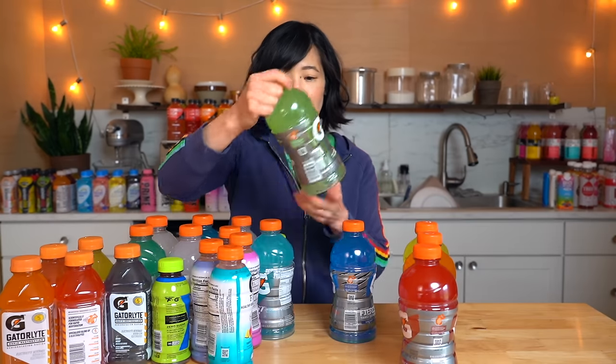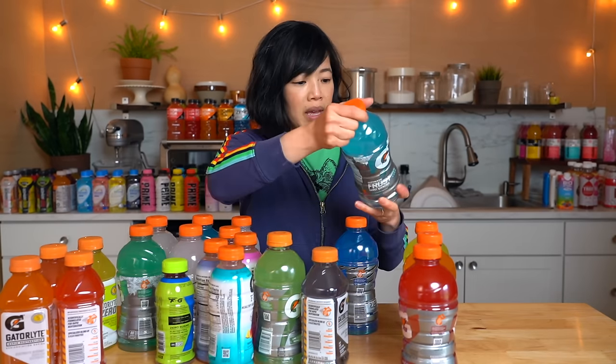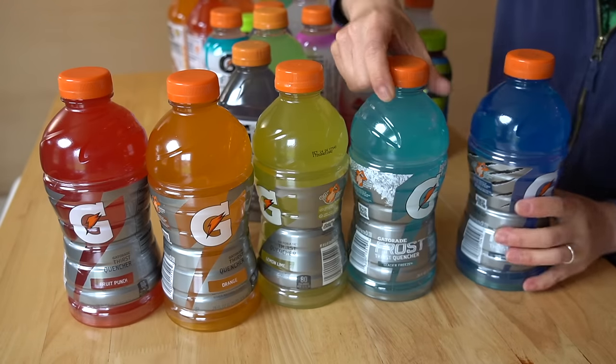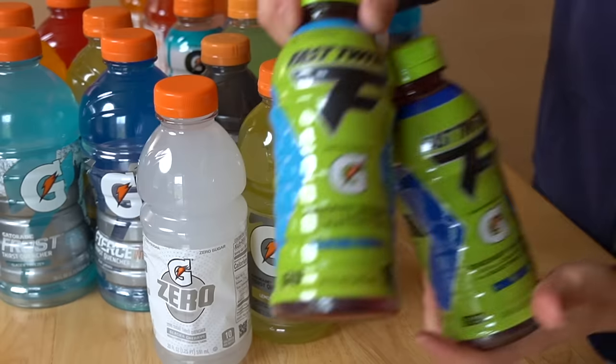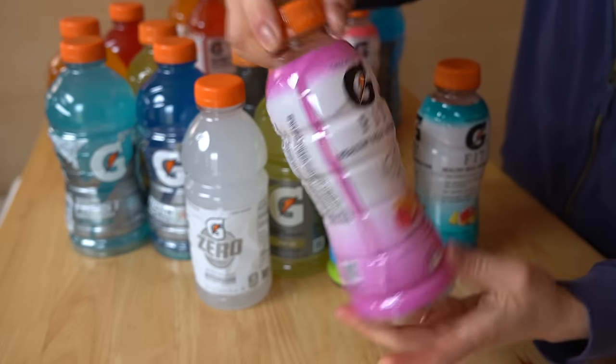I believe in the 90s they started coming out with a kind of frost line, including Riptide Rush, which was a favorite. I didn't see it at the supermarket, but here's the frost line. I've also noticed these sports drinks are advertised as low sugar or zero sugar, which doesn't mean they're not sweet — they just use an artificial sweetener that doesn't show up as caloric. This is new to me: Gatorade Fast Twitch, and the G Fit line.